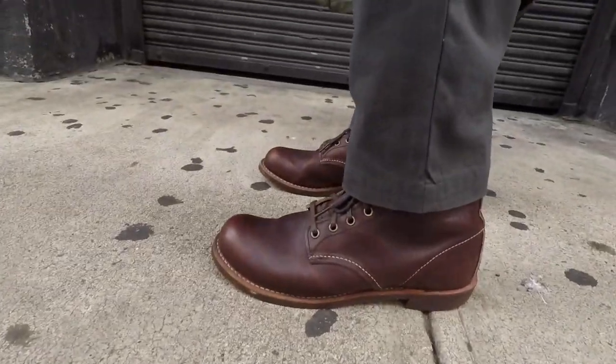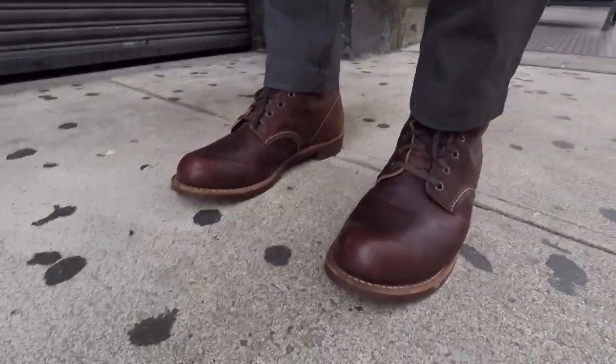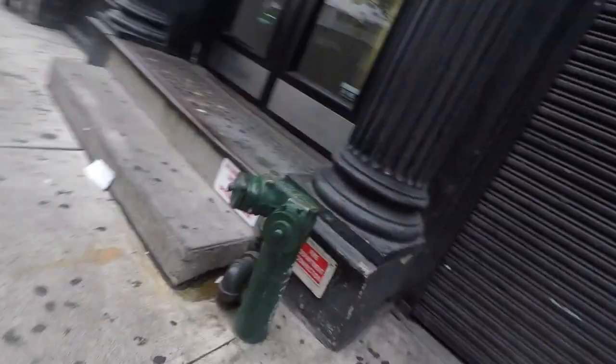Hey, what's up everyone. I am early morning and I am in Tribeca on my way to this set for an early morning call. Today I'm wearing the Blacksmiths and the Briar, and I'm only wearing these because I wore these to the audition and I was told to bring what I wore to the audition.